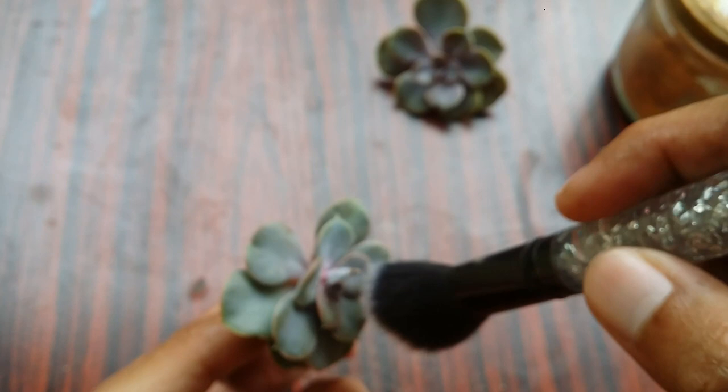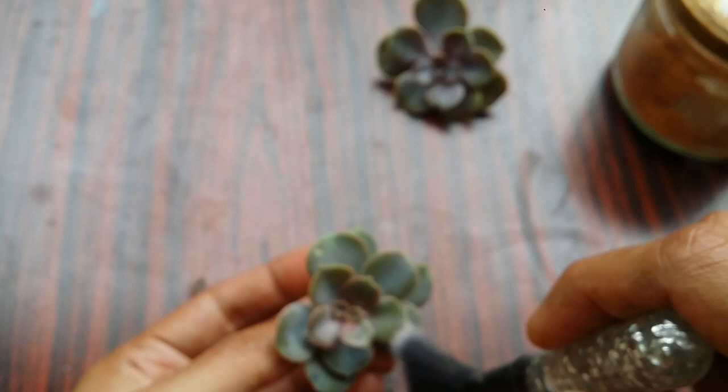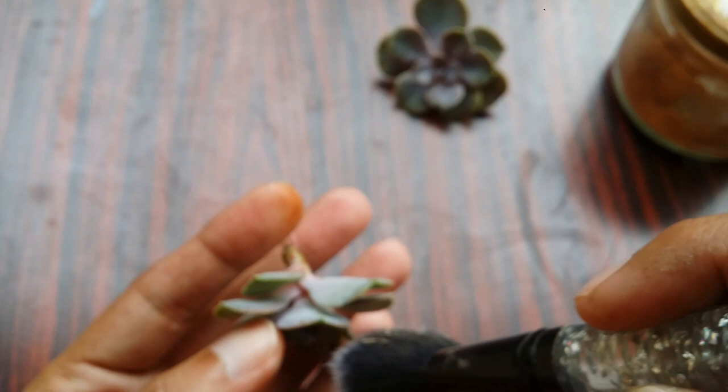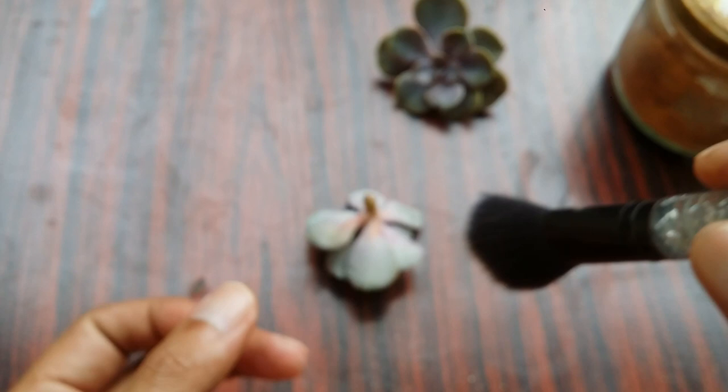Now I know you might say that you have tried this but the mealybugs still tend to come back. Even if you're going to use chemicals, over time when the chemicals start to lose their power, the mealybugs will come back again — and using chemicals is going to be dangerous for your succulent and the surrounding. What I would suggest is you need to compromise with mealybugs because they are going to be there in your garden as long as you have plants. There is nothing that you can do which will eradicate them permanently.